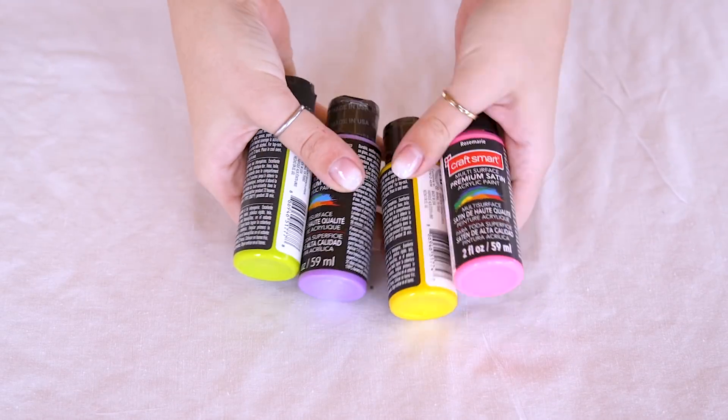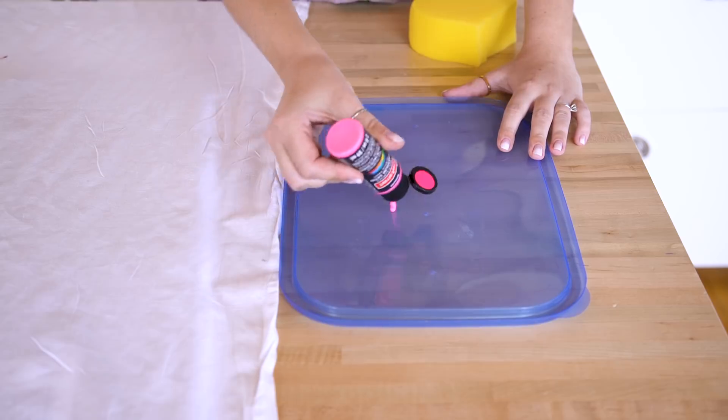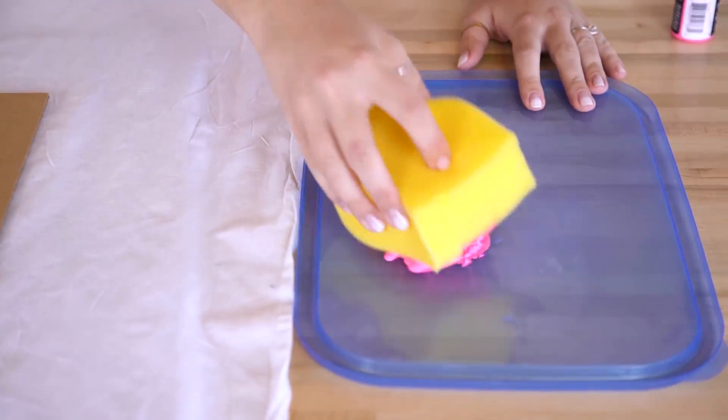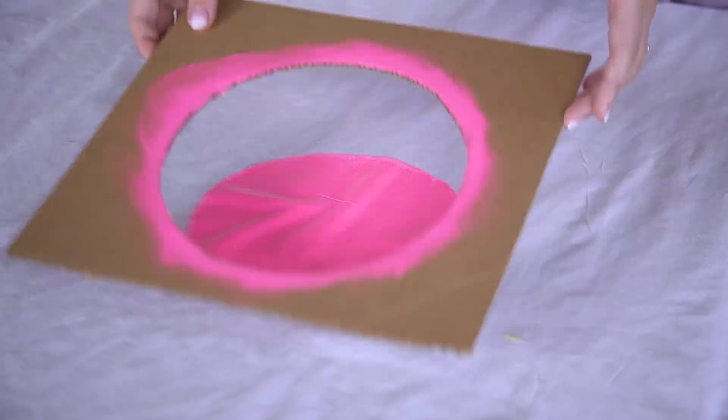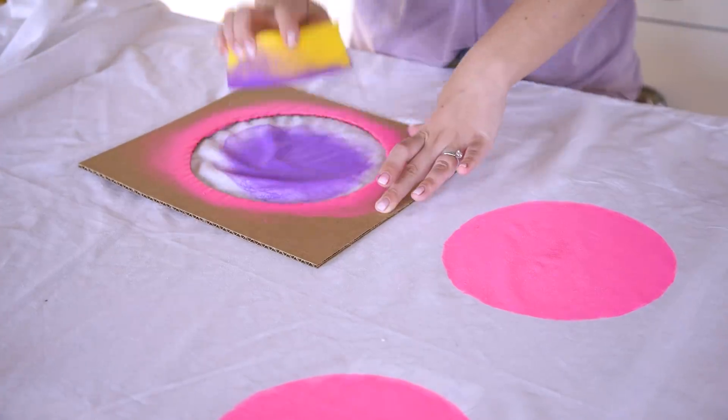So now on to the fun part, which is the paint. The best part about this DIY is you can customize it to be literally any color scheme you want. We were inspired to do the colors purple, pink, yellow, and green — and it looks good. With our template in place, a giant sponge, and some fabric paint on hand, we dabbed circle after circle to create a row of six circles of pink, six of purple, six of yellow, and six of green. Once your paint is dry, make sure to give the whole sheet a quick iron so that you can throw it in the wash if it gets dirty when you're playing outside.